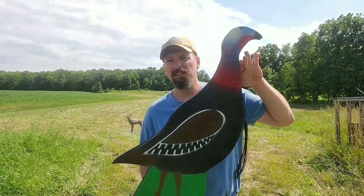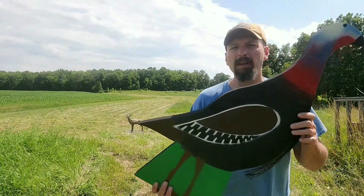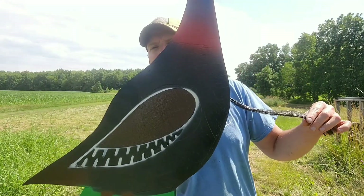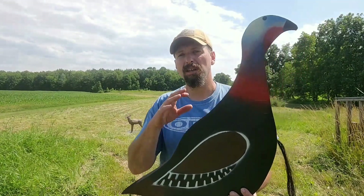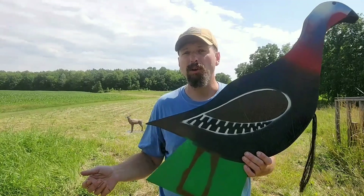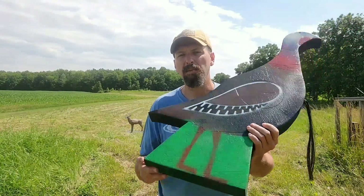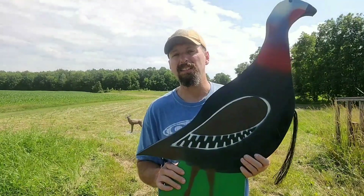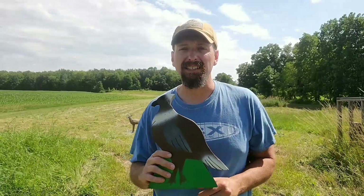The biggest target I got was this turkey. It is a two-dimensional turkey, so I don't have that rounded body, but there's a lot of detail — he's got a beard. This thing's pretty legit and high quality. It's heavy. I've got one setup that I've been shooting so far. I use the stake method, which I'll show you in a second, because these do not come with stakes or any way to attach them. I'll show you my technique for making stakes and how I attach these.